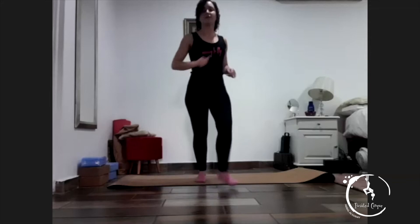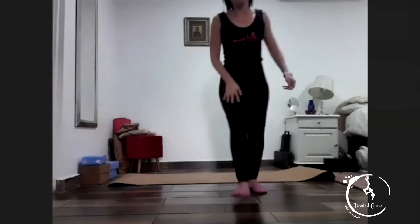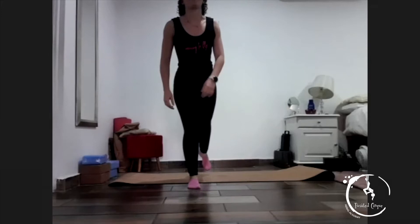Hi everyone. Run on the spot. Good, jumping, jumping. For five, four, three, two and one, relax.